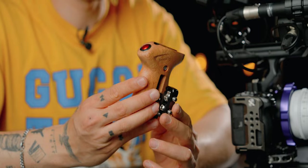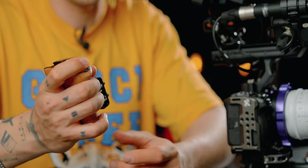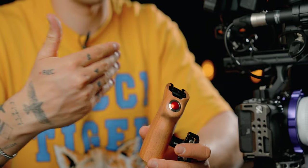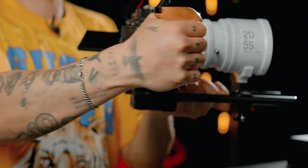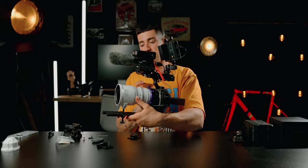Next we need to add a handle. I really like having a handle that I can press record on, so I have this SmallRig handle which works really well for my right arm — I don't really like handles on the left arm. Now as you can see I have a handle as well, and I only need a focus motor.